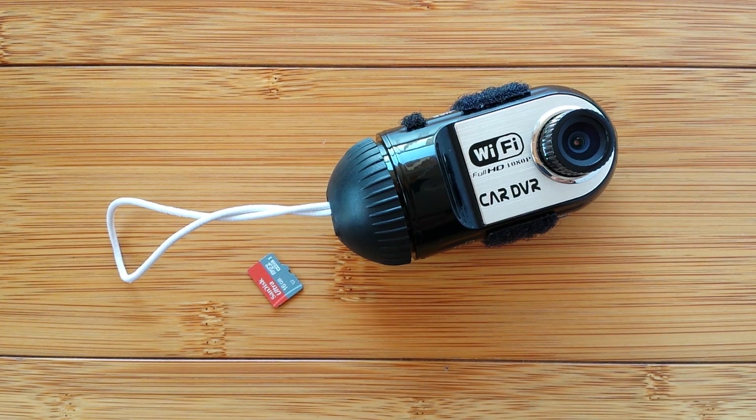Hey, welcome to SmartWatchTix. Today is going to be a little bit different. My friends know I'm into smartwatches, and a good friend of mine, Al, is a drone aficionado.